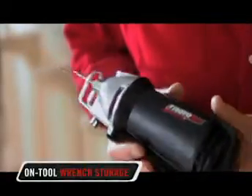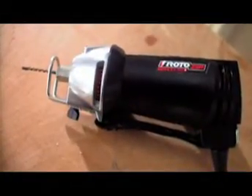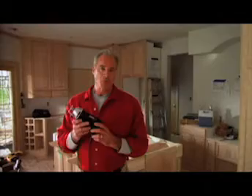And to round out the many benefits of the DR1, there's even a handy on-tool wrench storage compartment. The best tool on the market exclusively for drywallers — smarter, faster, more efficient. Everything you need to improve productivity all in one. The DR1 from Roto-Zip.